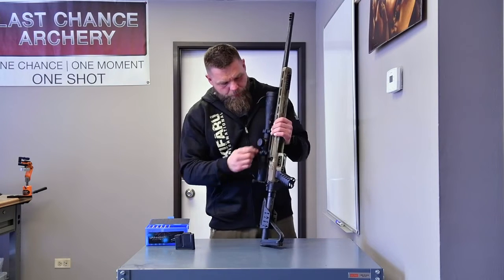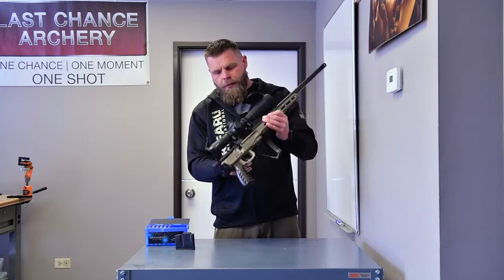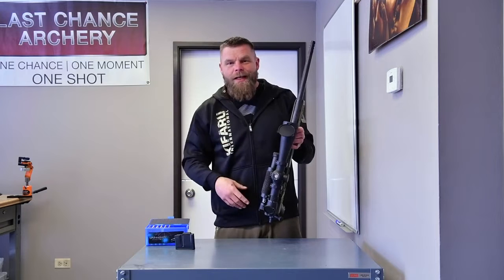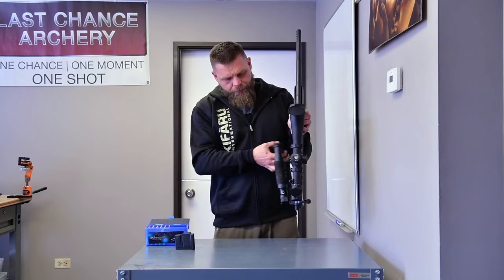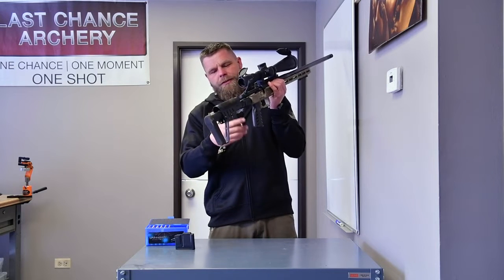One of the reasons I went with the XLR Industries chassis is for backpack hunting. This is extremely handy — it folds up and I can fit it inside a day pack. The barrel may be sticking out a little bit, but it works really well for that. I really like the adjustable cheek piece; it's super simple and it's lightweight.